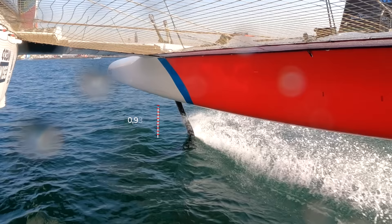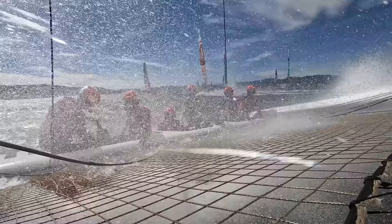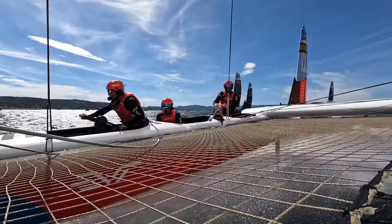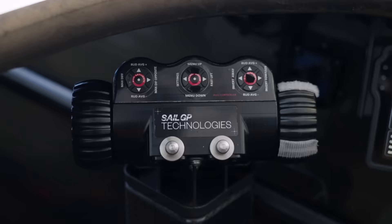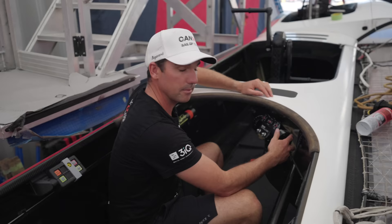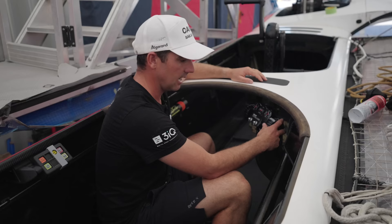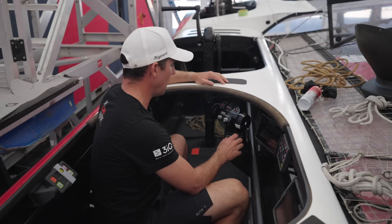The flight controller's job description is to fly the boat one to 1.2 meters above the water at all times. If he's too low you're creating more drag and going slower; if he's too high you're either sliding sideways or going into a violent nosedive. He controls the leeward foil with this wheel — they call it the pepper cracker. He's playing the rake on the other side of the boat constantly, non-stop. He has a screen with all his info and data to assist his role, plus all the buttons for rudder angles and differential changes.